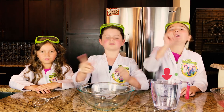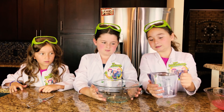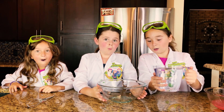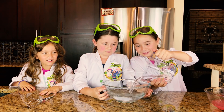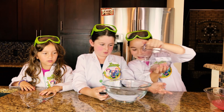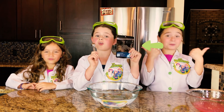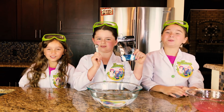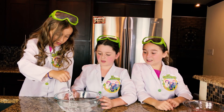Now we're going to take four cups of water and pour it into our bowl. Now we're going to do five teaspoons of calcium lactate. Now it's time to whisk it.